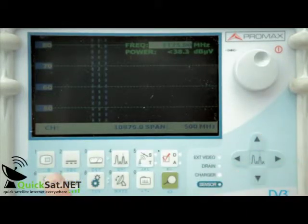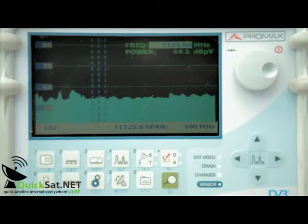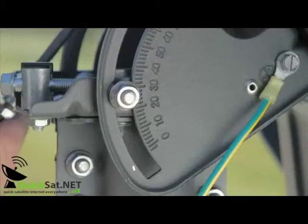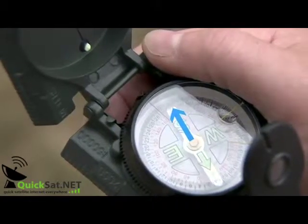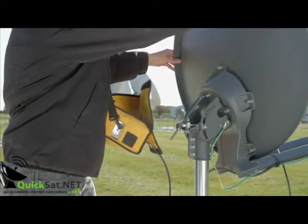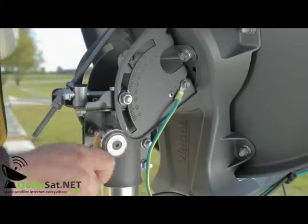Now enter the correct frequency and voltage to select a suitable carrier on 9 degrees east. In this case, we've chosen the Astra carrier on vertical high. Ensure that both elevation locking nuts are loose and adjust the elevation to the value indicated by the KA SatFinder application — in this case, 33.6 degrees. Check your azimuth angle with a compass. Adjust your antenna until you've maximized the 9 degrees east KU signal on your analyzer, then lock off the six canister bolts.